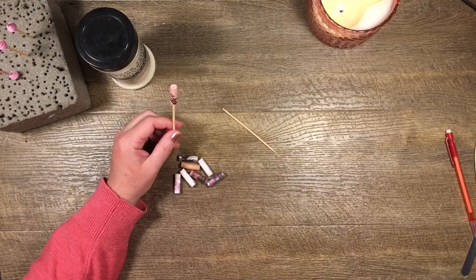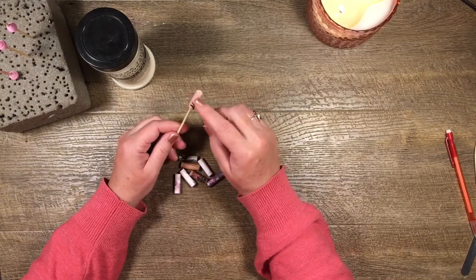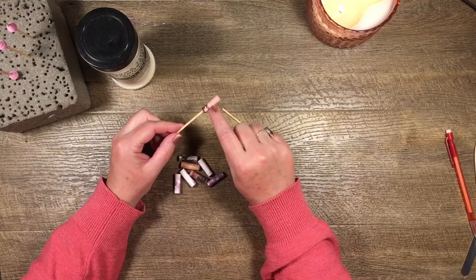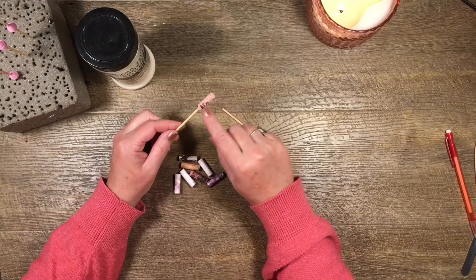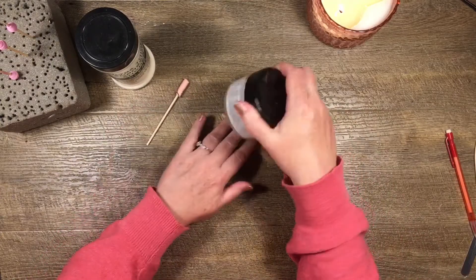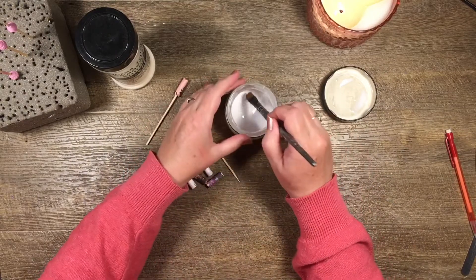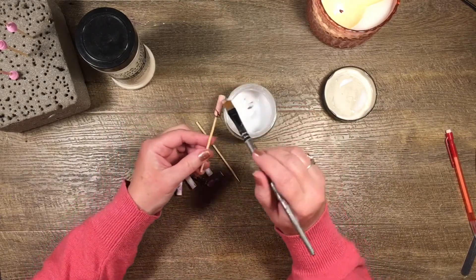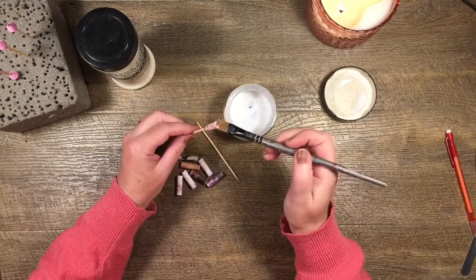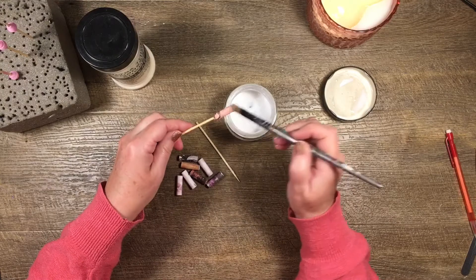Otherwise the Ultra Thick Embossing Powder can soak through the paper and change the color, and you don't want that. I've got a little bit of Mod Podge in a little container and a little brush. I stick the bead on a cocktail stick and just give it a good brush all the way around — make sure it's sealed, make sure you get the top and the bottom.